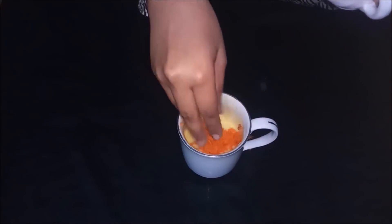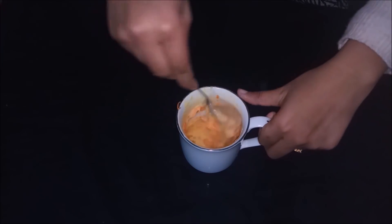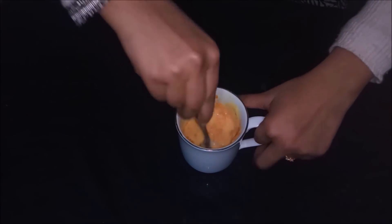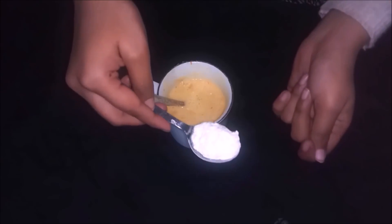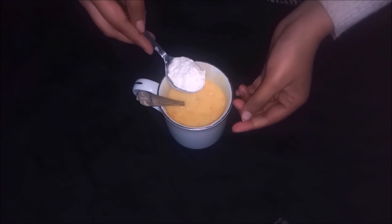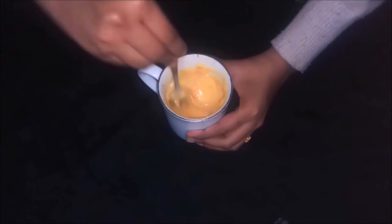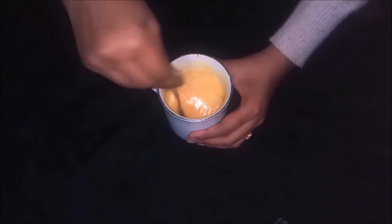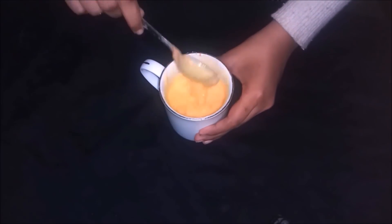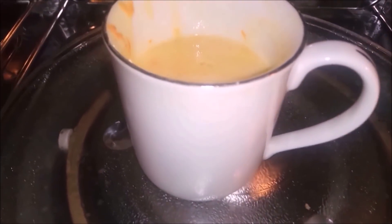Last, add the carrot and mix it very well together. I feel it's a bit too thick, so add one and a half tablespoon of flour and mix it well together. The consistency should look like this. Now bake it in the microwave.